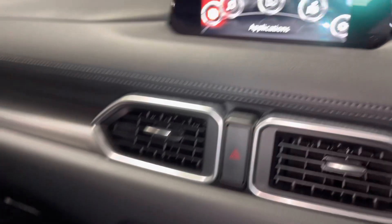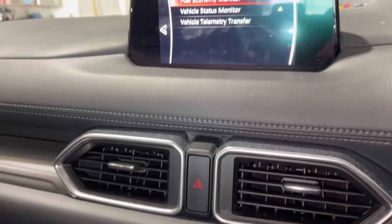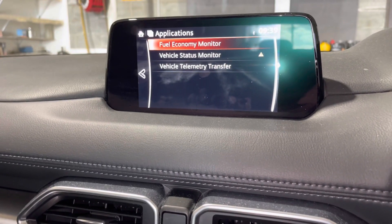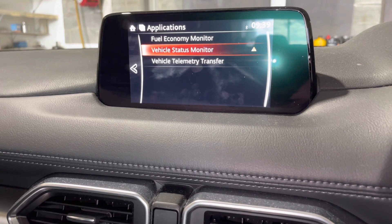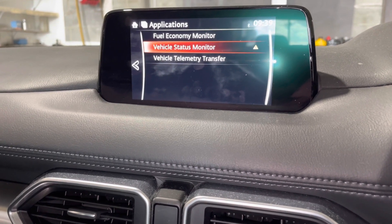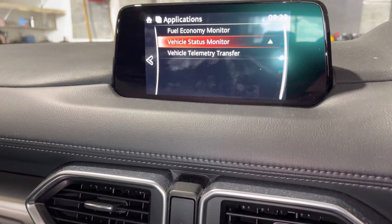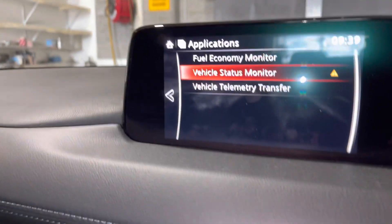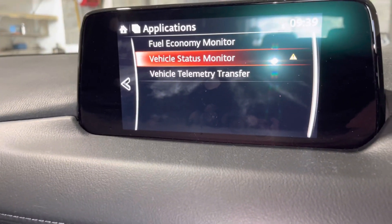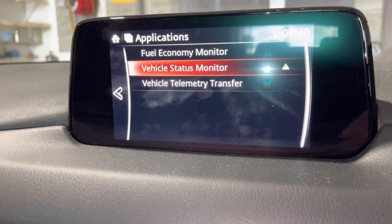Once you get to Application, push the button to confirm. It comes up with options: Fuel Economy Monitor, Vehicle Status Monitor, and Vehicle Telemetry Transfer. Go to Vehicle Status Monitor. You'll see an amber triangle there, which means this car is service overdue.